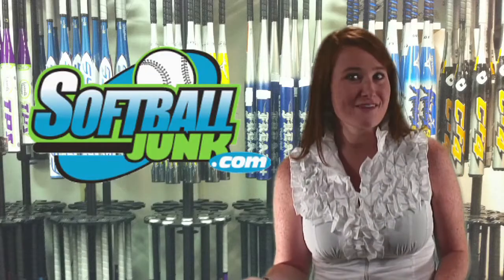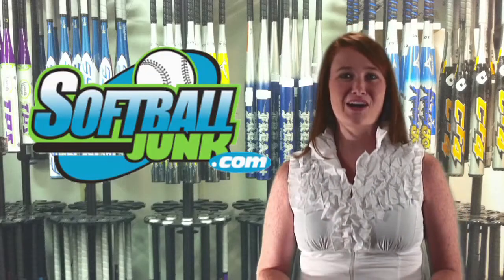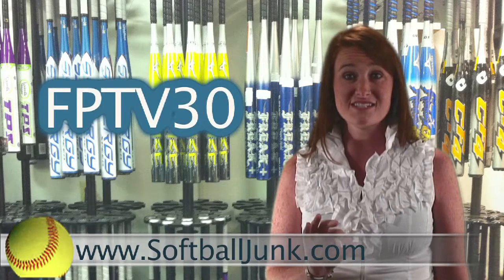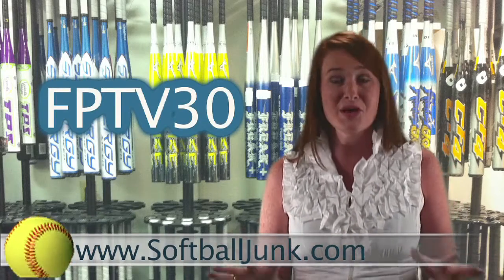Do you need a softball bat? Do you want to save $30? SoftballJunk.com is offering an additional $30 discount off the price of all non-sale softball bats on their website. So the next time you buy a bat, go to SoftballJunk.com and enter the code FPTV30 during checkout and you'll put a cool $30 in your pocket.